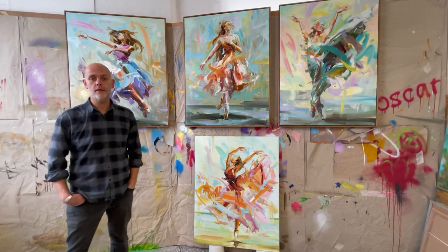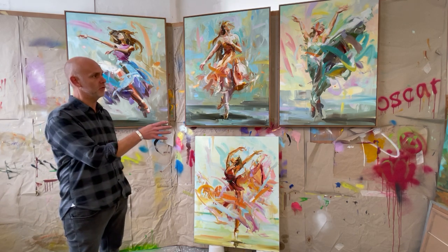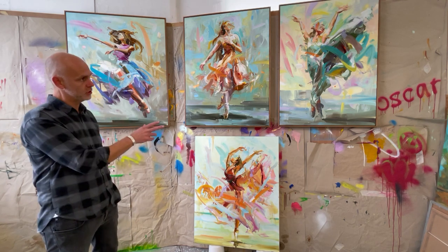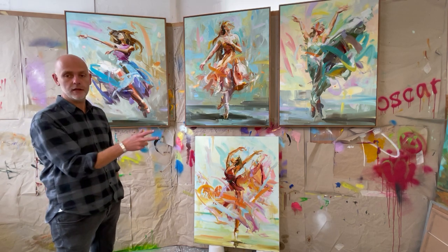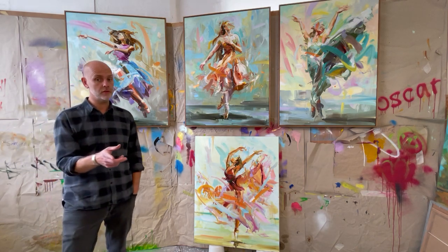Hi everyone. Hopefully this short video should give you a little insight into the new body of work, a new series of dancers. There are 10 of them. These are going to be on show with the British Arts Salon at the Affordable Art Fair Battersea, which is on from the 19th to the 23rd of October.